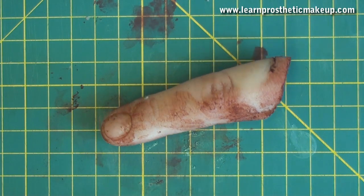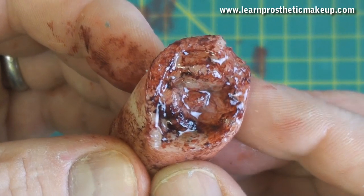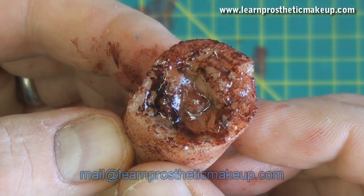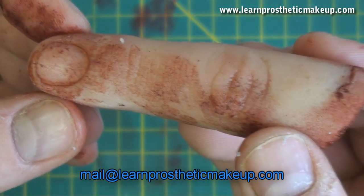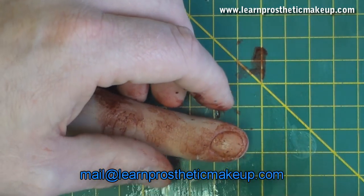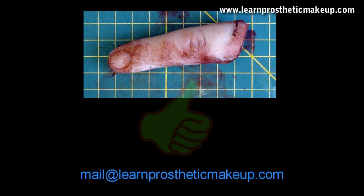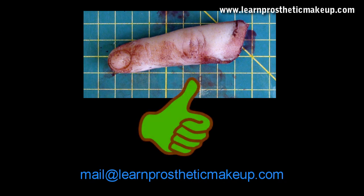And there you have it — one grim looking severed finger. Why not try making several of them and string them onto a necklace the next time you go grocery shopping? If you do, be sure to email me a picture because I'd like to put that on the blog — I think that would be fun. This is Stuart Bray. Thank you for watching, and if you like this video please do give it a thumbs up.